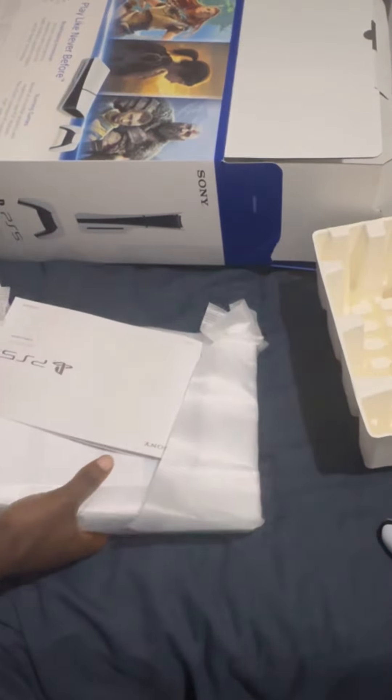Next we have what looks like the actual console. Yeah, okay, so that's everything it looks like. Let's have a look at the actual console — there are some instruction booklets here.